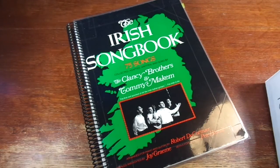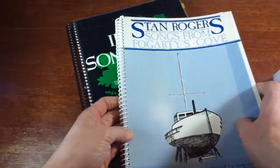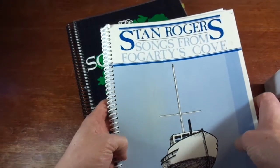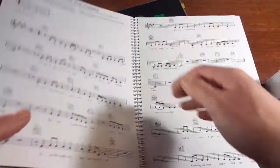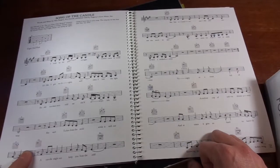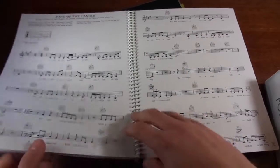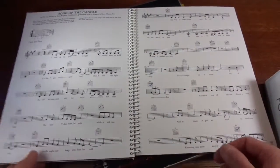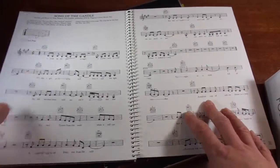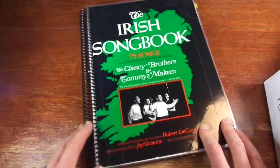Here's the Stan Rogers song book — Stan Rogers being a great Canadian folk singer and songwriter — and spiral bound is really what you want. For playing with a guitar or on a piano you really want something that lays completely flat, so you don't have to put a weight on it or risk the binding eventually breaking on you.